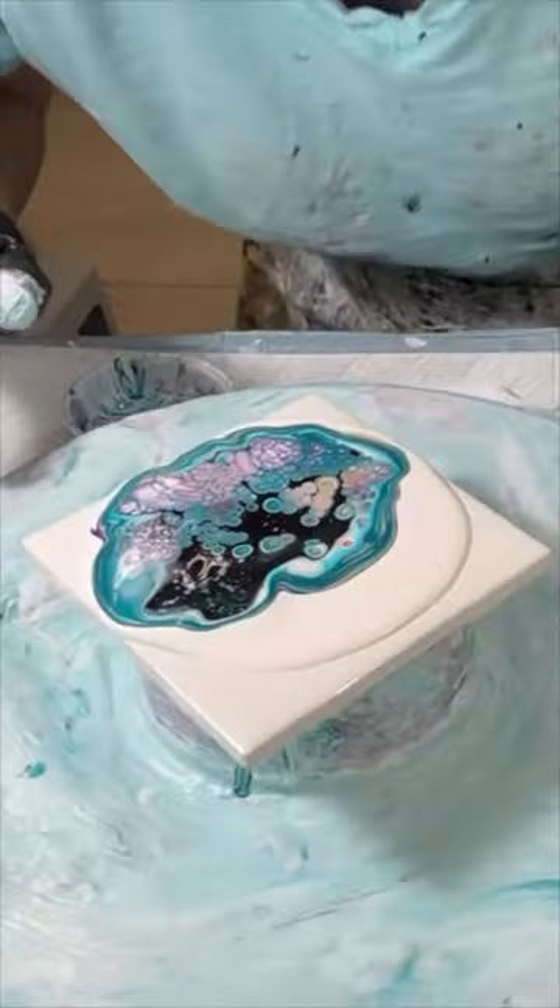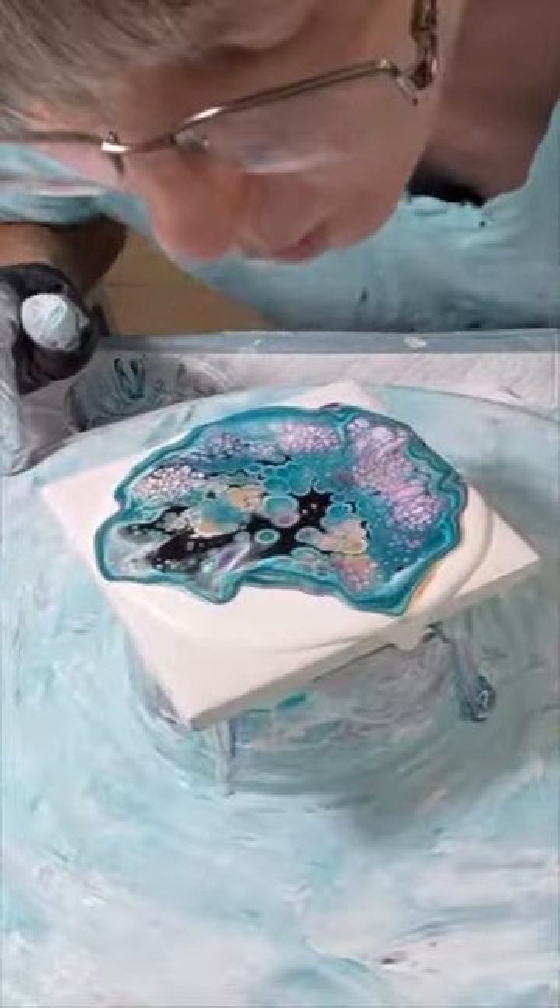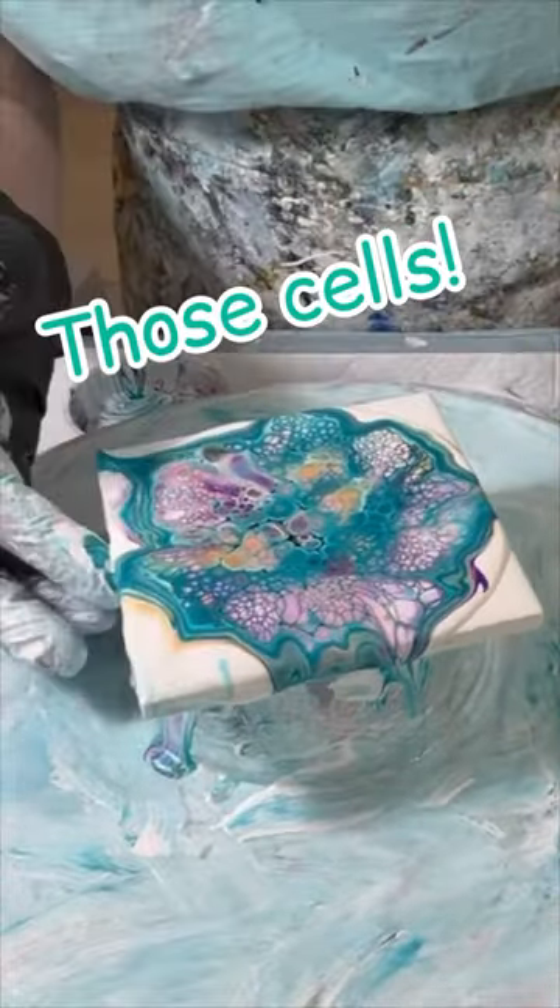This is created with my American Floetral Cell Activator recipe — and look at those cells! So come take a look at the full creation video, it's linked in the description. Thanks a lot, take care.